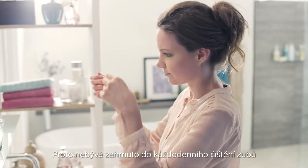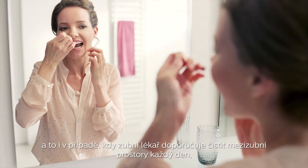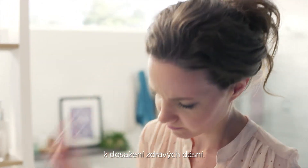That's why most people don't add it to their daily routine, even though their dental professional has told them to floss or clean in-between teeth daily for optimal gum health.